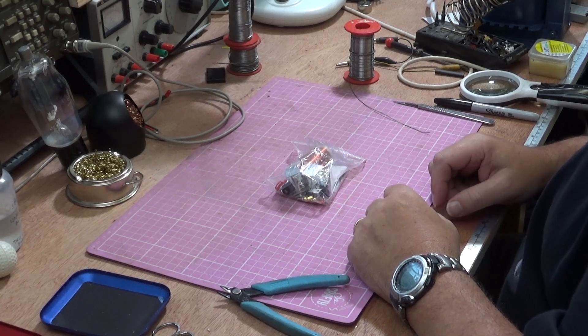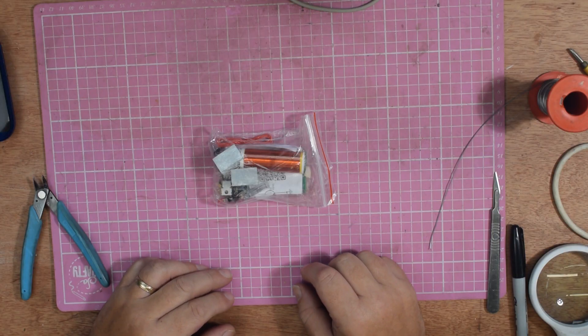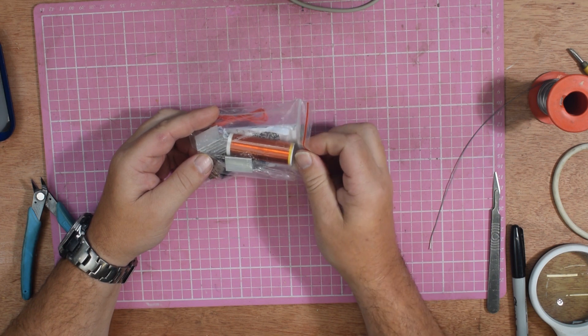Maybe it'll even give me an electric shock — who knows! We're going to start off with a simple Tesla coil kit. This is meant to be a musical one, so you should be able to feed music into it and get some noisy sparks. It should play the music as if it was a speaker, so we'll give it a go, knock this together, and see what happens.